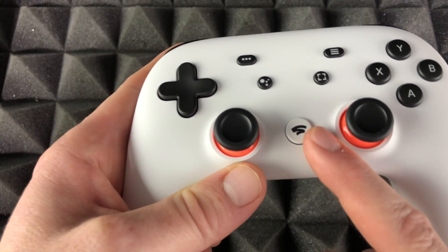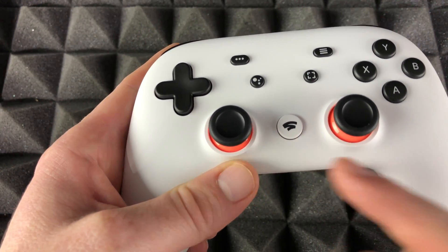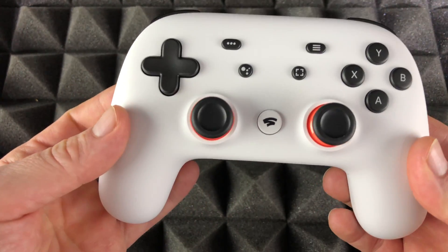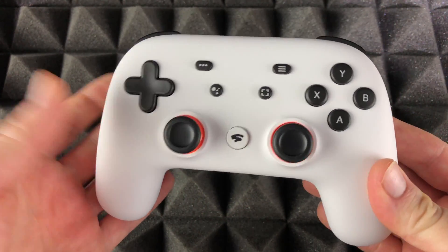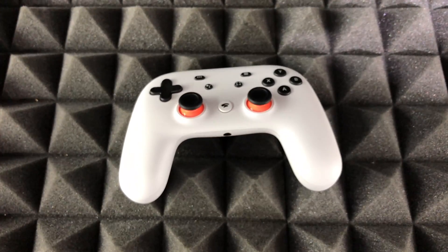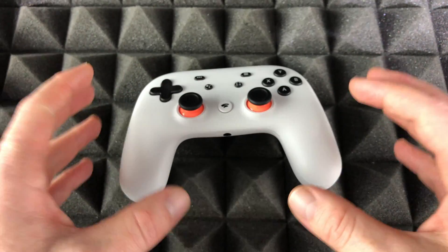Or you can just leave it — it actually shuts down by itself. As long as you turn it on and then leave it, it's going to turn off on its own once it knows you're not using it anymore.